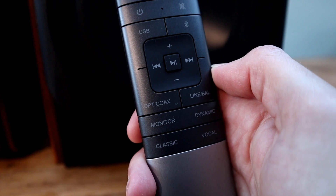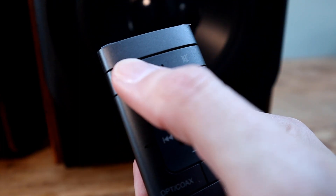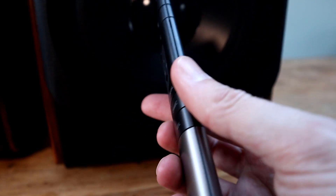Also in the box are the associated power cables, as both speakers require their own power supply, a remote control, and an array of cables for hardwired connections. Although the remote control feels a little bit plasticky to touch, it looks okay and it's functional, offering input options, track and volume control, plus control over selection of four pre-built EQ settings.